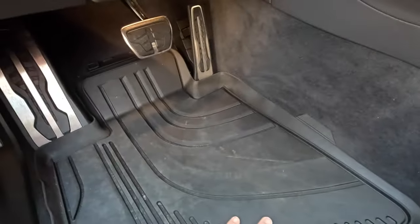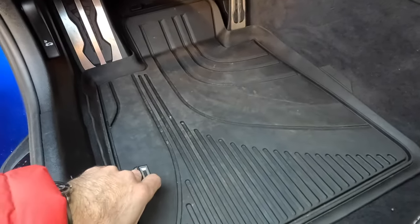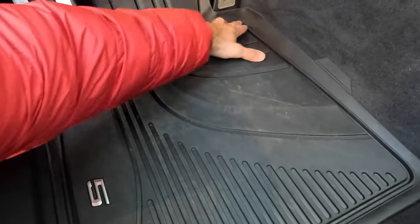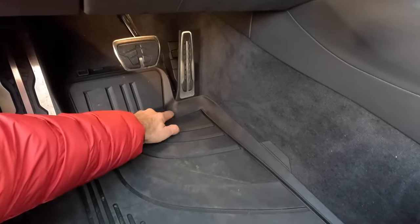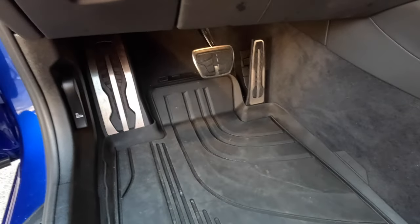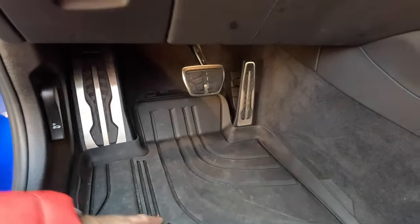Even though the alternative mats don't look as good as the WeatherTech ones, look at the protection here. Same situation — your boot is wet, you step down, and none of the water goes into the carpet. It goes this way and settles here. This piece right here is the reason why, in my mind, WeatherTech floor mats are a massive failure for the BMW. Stick with OEM or stick with something aftermarket that I'll link in the description. Same thing with the passenger side — we'll stick with OEM. So much better.